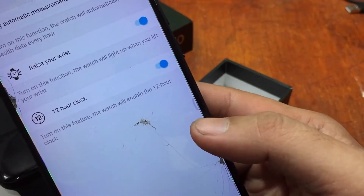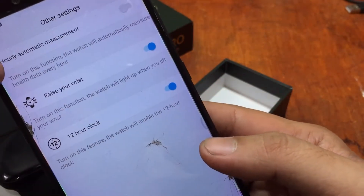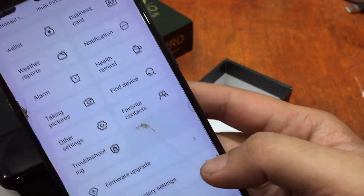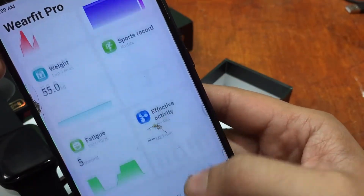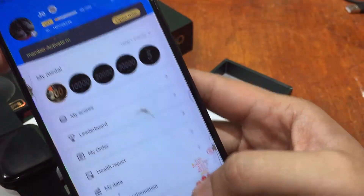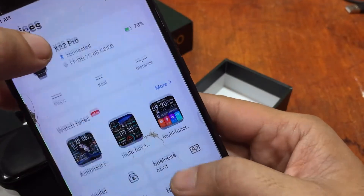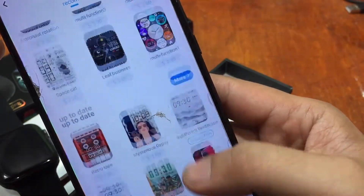Other settings include raise-to-wake, time format, and dynamic display. Under Heart Rate Monitor, you can turn on hourly automatic measurement — the watch will automatically measure your health data every hour. There's also a firmware upgrade option. You can see the data for your smartwatch. It's very easy to connect WearFit Pro — just download the app, sign up, tap Devices, and connect. Watch faces are also available and will be covered in the next video.